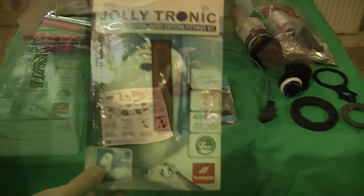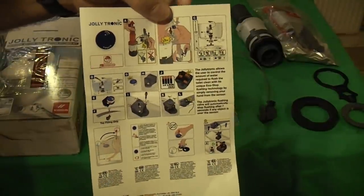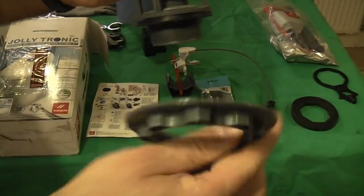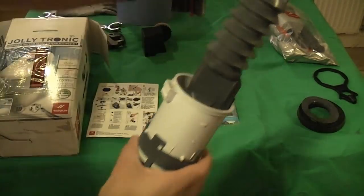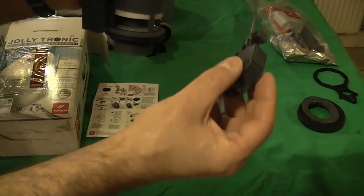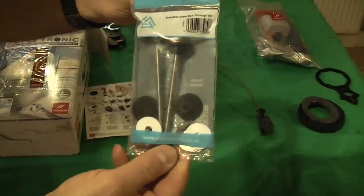This is the Jolly Tronic kit. It works off a sensor in the lid — you wave your hand over the sensor and that makes the toilet flush. The instructions are a bit of a joke; I'm not sure if some were lost or if these are the only instructions, but if you had to follow those you'd really struggle. That is the new flush mechanism that fits into the cistern. Underneath goes that nut, and on there goes that seal. It also comes with a new fill valve, and I couldn't find the bolts in this kit — I've lost them somewhere so I've bought a new set of stainless steel bolts.